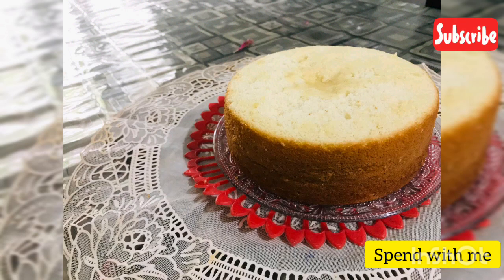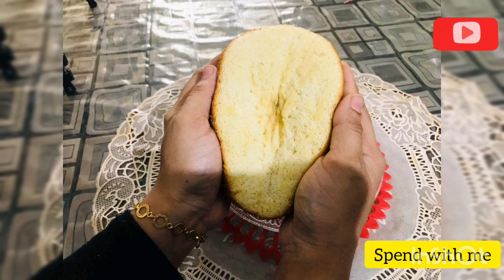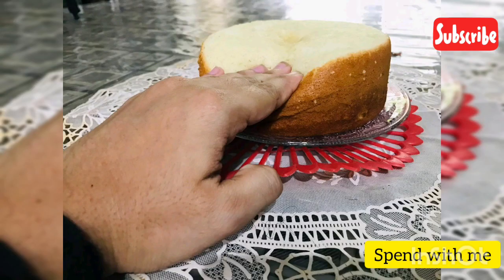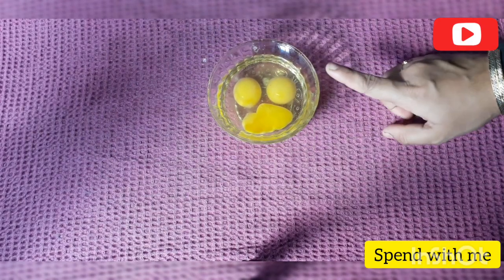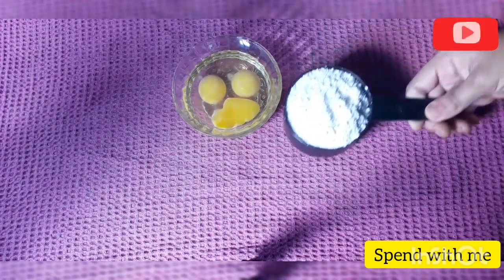If you want to make this cake, it is not a very difficult thing. Let's take a look at this recipe. We use 3 ingredients in this cake, and we put the ingredients at room temperature.